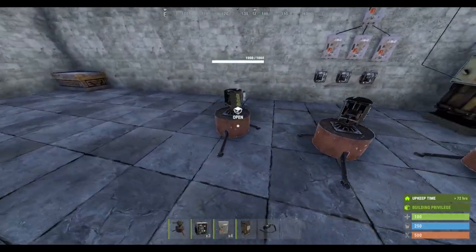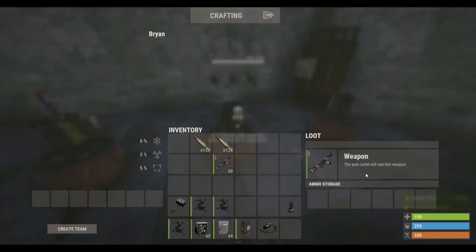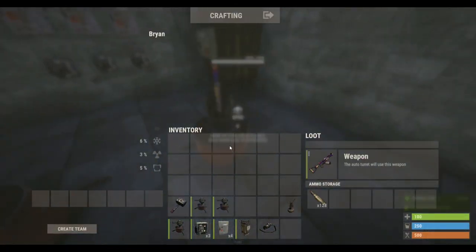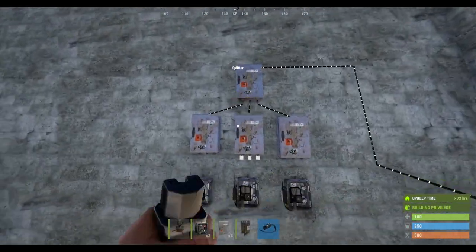So we've placed three turrets. All you have to do is just gun in, let it zip, and then you can put the bullets in. You can use almost any gun in the turrets — I'm not sure if you can use an eoka, maybe not.